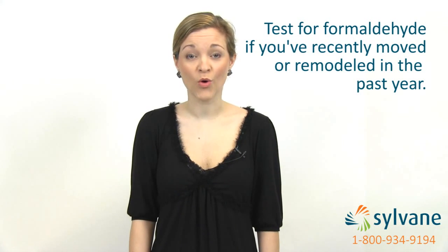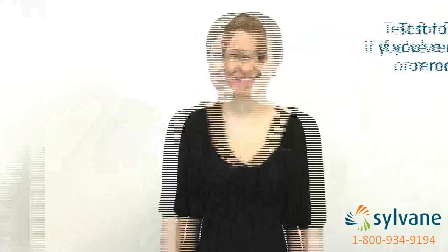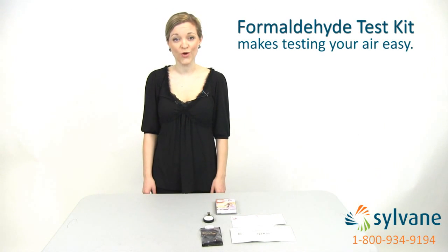If you recently moved into a new home or remodeled in the past year, you should consider testing your air for formaldehyde. A formaldehyde test kit is an easy way to make sure your home or office is formaldehyde-free.